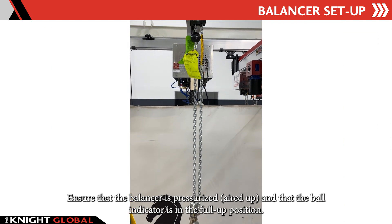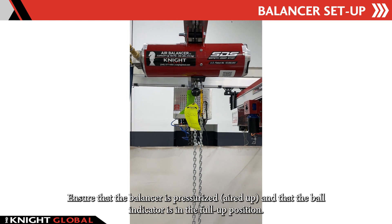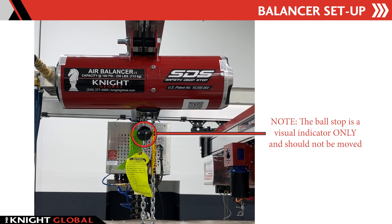Ensure that the balancer is pressurized and that the ball indicator is in the full up position. The ball stop is a visual indicator only and should not be moved.